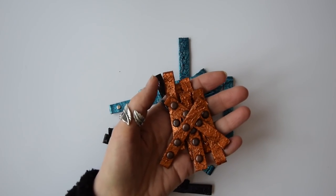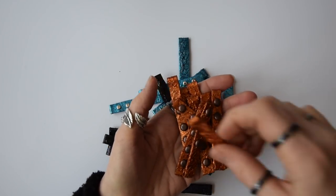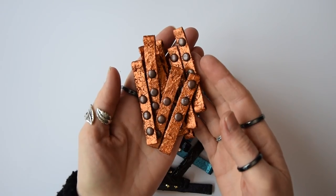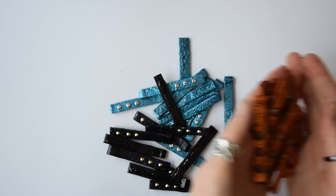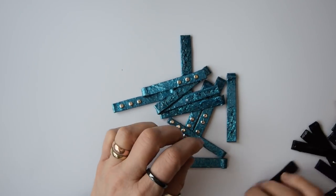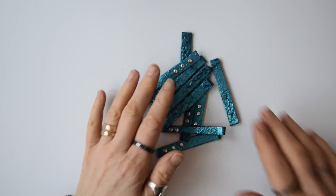For each necklace I only used nine of these strips - one central strip and then four on each side. I also used some beads to go in between the strips, just to set the necklaces off nicely.